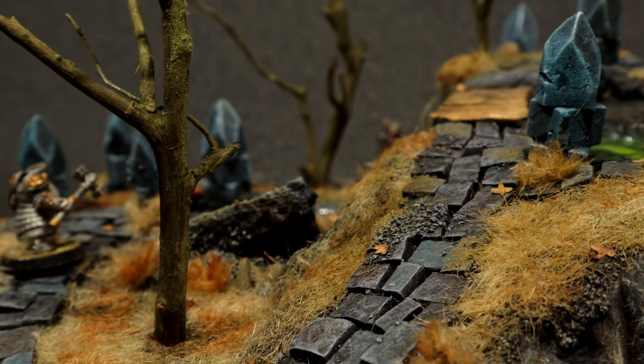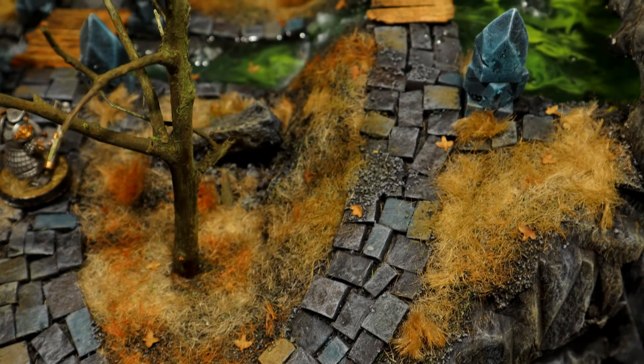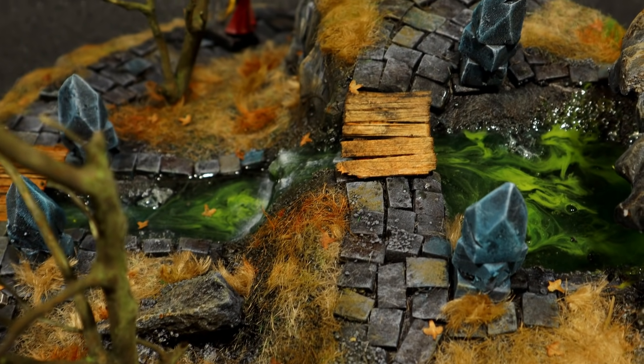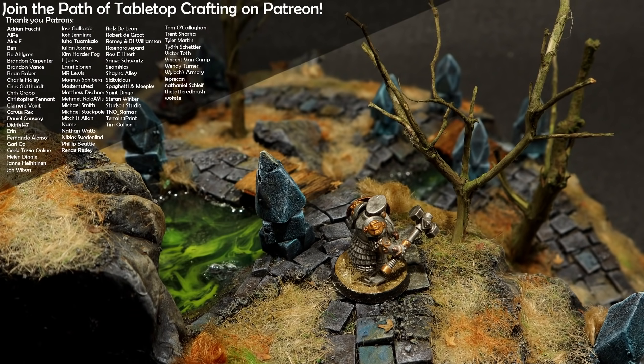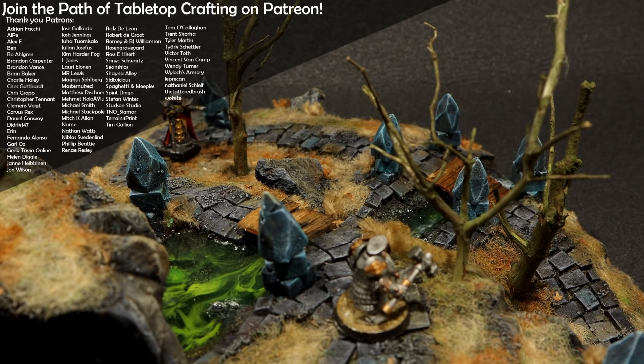I hope this build convinced you that you can make pretty epic stuff from simple materials. If so, make sure to subscribe, like, and go make something out of yourself. Do you like the videos very much? Consider helping out by supporting me on Patreon. Anyway, I wish you a very epic day. Goodbye.